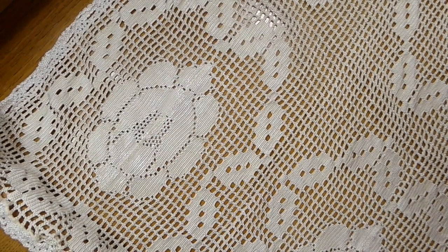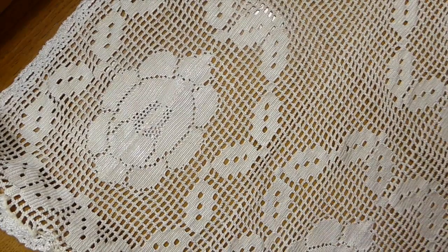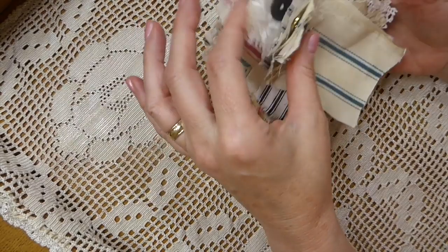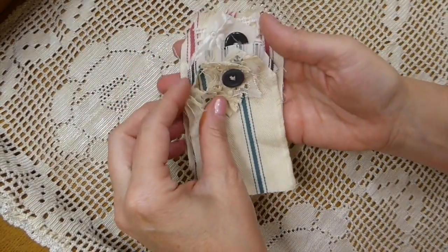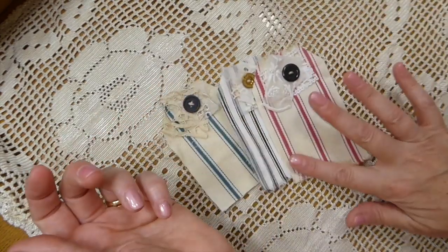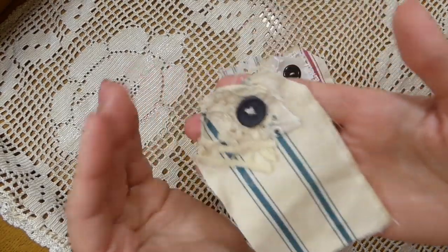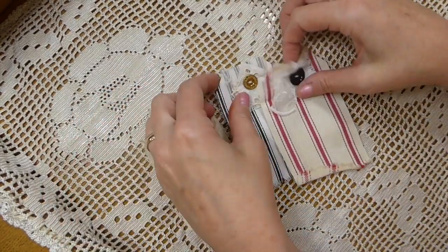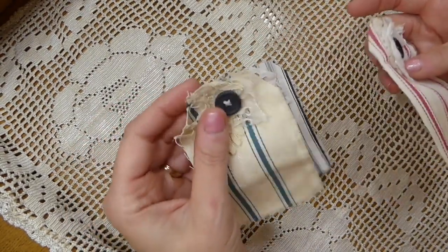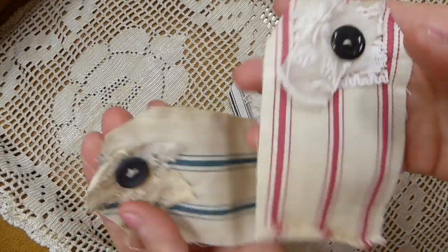Somebody was asking me about my fabric ruffles a while back — I have finally got some of those added to the shop, so you can have a look. I've also added some of these sets of three fabric tags that have all got old bits and pieces of lace and old vintage buttons. Each set has one blue, one black, and one in a red ticking fabric.